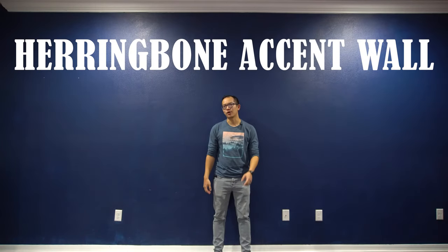Hey everyone, I'm David Zito and welcome to Zito Home DIY. Today we're going to turn this wall into a herringbone accent wall for around $200.